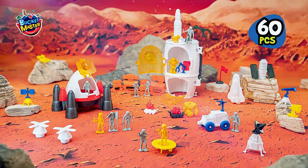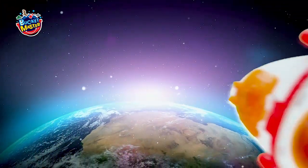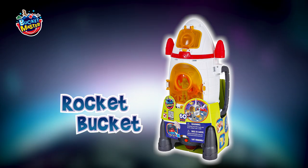So many adventures to imagine. Everything stores inside, so you can take the fun with you wherever you go. Bucket Master from Chapmay.